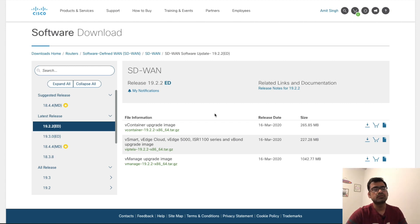Hello and welcome to SDN Tech Forum. In this video I'm going to start a new series for SD-WAN Viptela track, and in this very first video I'm going to show you how to upgrade the Viptela controllers.